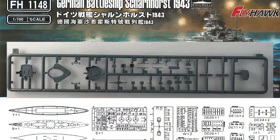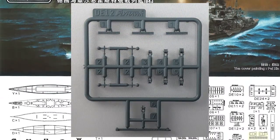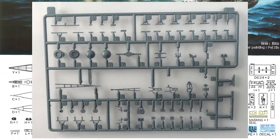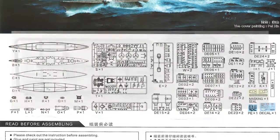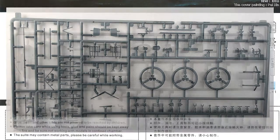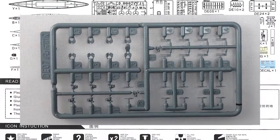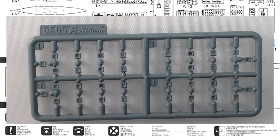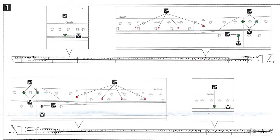Surprisingly, there haven't been that many kits of the Scharnhorst in 1/700 scale — a lot fewer than I was expecting. All we really have is the Tamiya kit, and that itself dates back to 1975 and has been re-boxed a couple of times. So we're very much overdue for a modern quality Scharnhorst kit. In the box we have 650 plastic parts, 37 sprues, roughly 14 other larger parts, two small PE sheets with only 14 parts, a decal sheet, metal plate, masking sheet, two instruction sheets, and some background on the ship.